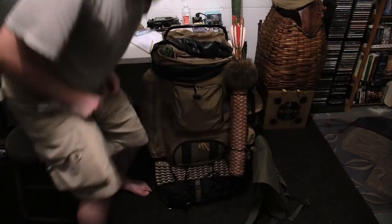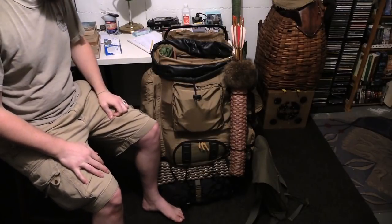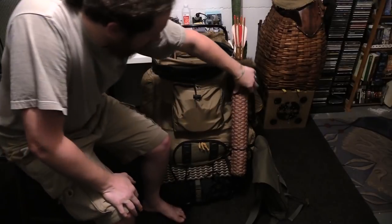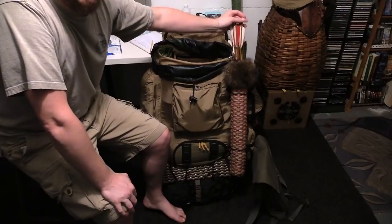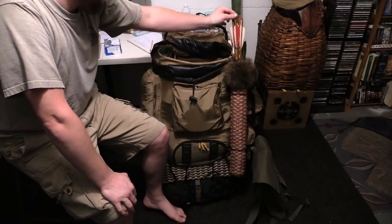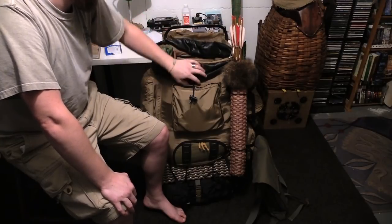Let's go over the outside of the pack real quick. I have my quiver lashed to my ruck. Got a bunch of arrows in here. These have been with me for years, all over the place — to Vancouver Island and all sorts of stuff.